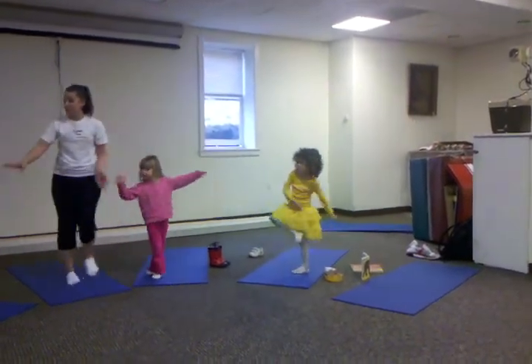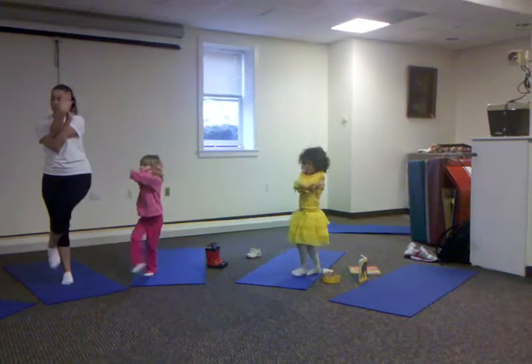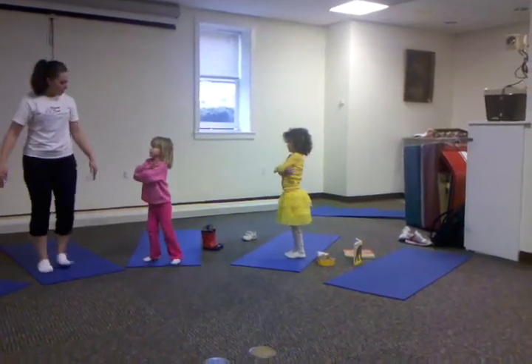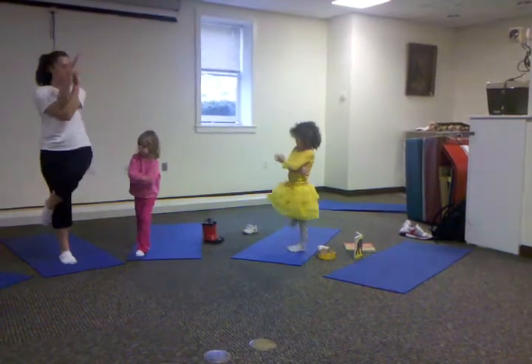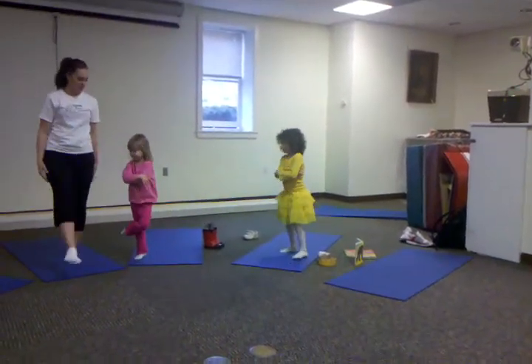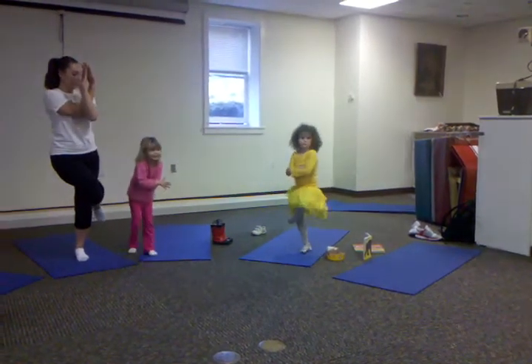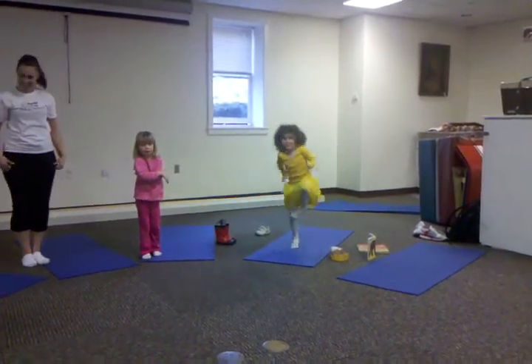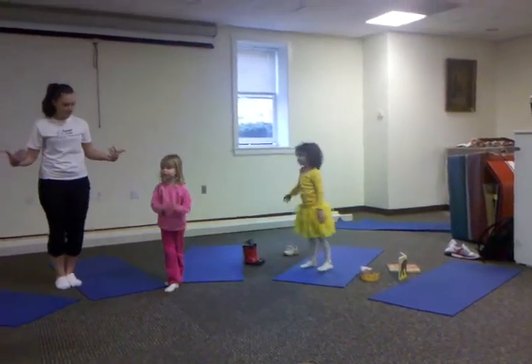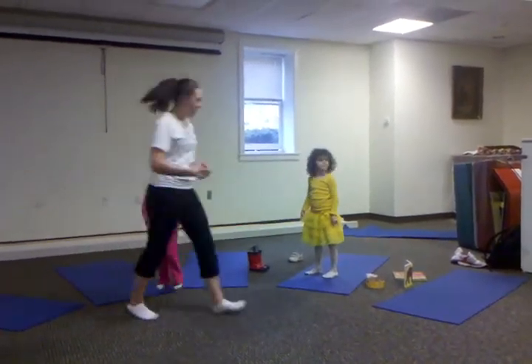That's a very good tree pose. Now can you cross your arms? I'm only asking you to try — try both legs. Try one. Woo! I like it. And then try the other. Good job, baby! There you go. Good job. All we have to do is try. It's cool.